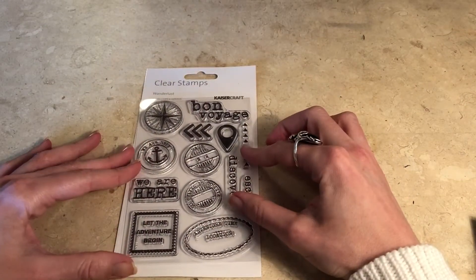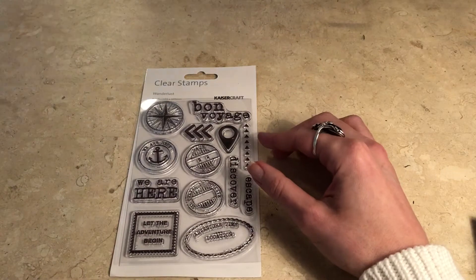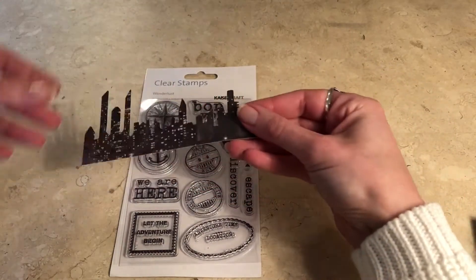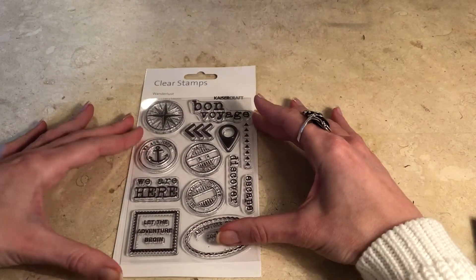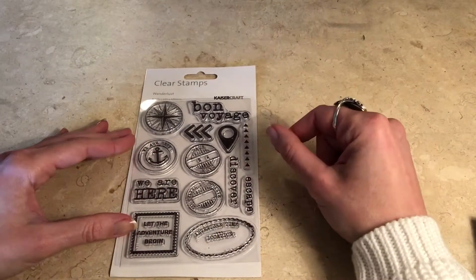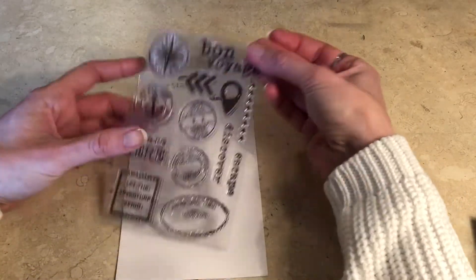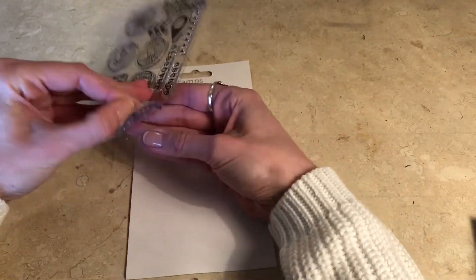These ones are from Kaisercraft. I had the die cuts from before, like these ones, and this is from the same series as well. I really like them but I never really use them because once I use them I don't have them anymore. So I was happy to find the stamps in the same series.